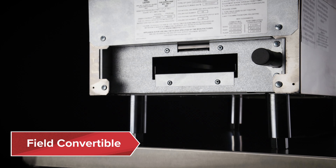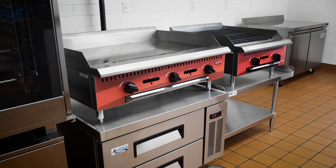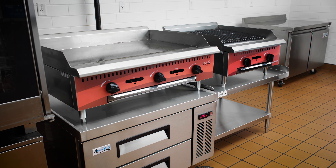The units are all field convertible to liquid propane. Easy to use, these griddles are perfect for busy kitchens.